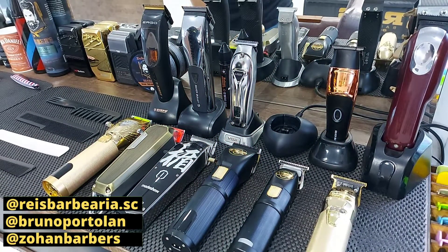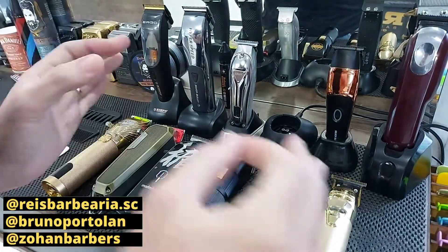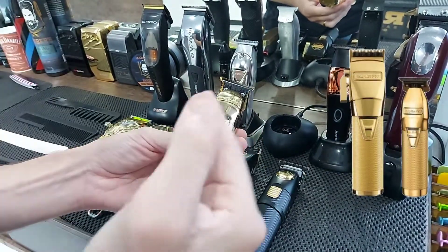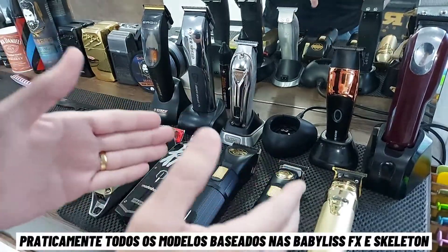Let's start our video. It's referring to our charging base, already well positioned in the middle. This base is very cool because it carries all the machines — it carries the Skeleton, the Skeleton cut, the Babyliss cut, and it carries all the Mad Show and also the Pop Barbie. Very interesting.